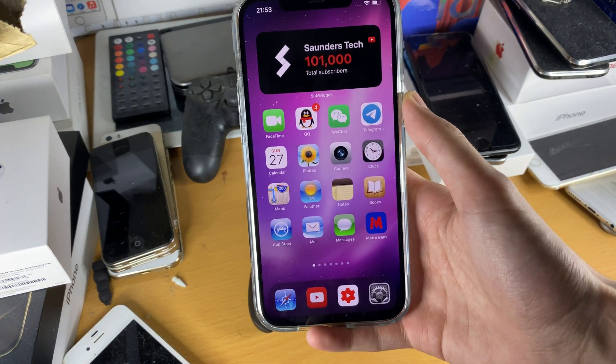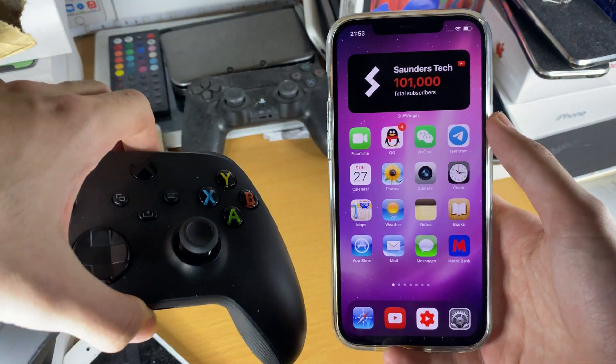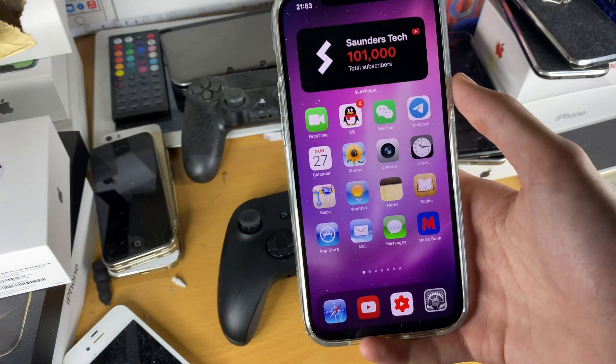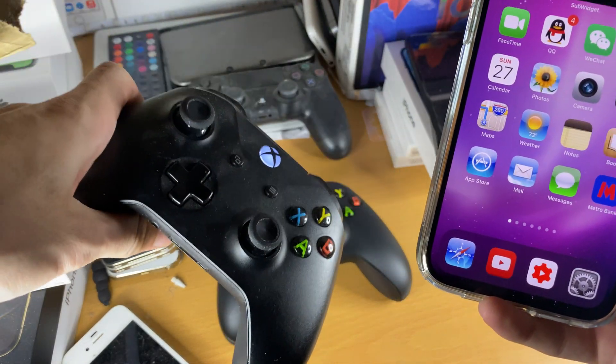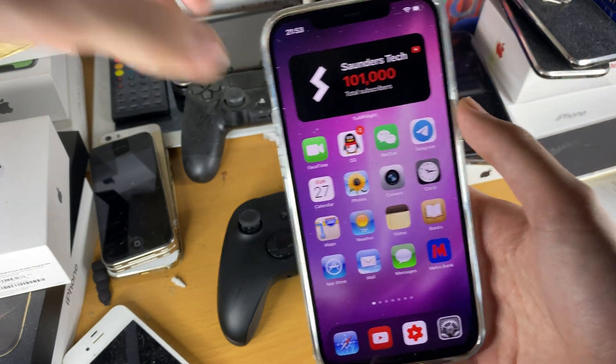Welcome everyone. I'd like to show you how to easily connect your Xbox Series X controller to your iPhone and iPad running iOS 14 down to iOS 13. Now I advise if you have your older Xbox One controller, you connect that to your iPhone instead of the Xbox Series X controller.